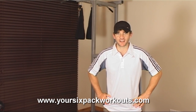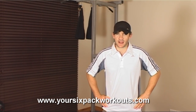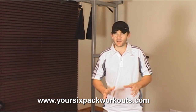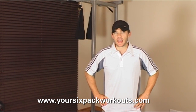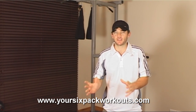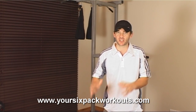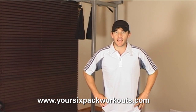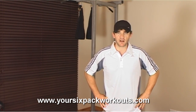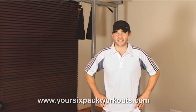Hi everybody and welcome to another workout video. I'm Peter Carvalho and today we're going to show you three powerful, effective and a little bit unusual MMA ab exercises straight from the fighting training ground. As I'm not the biggest MMA fitness expert, I thought we should go to one of this country's top MMA coaches and ask him to show us three powerful MMA ab exercises that will get us ripped like a fighter.